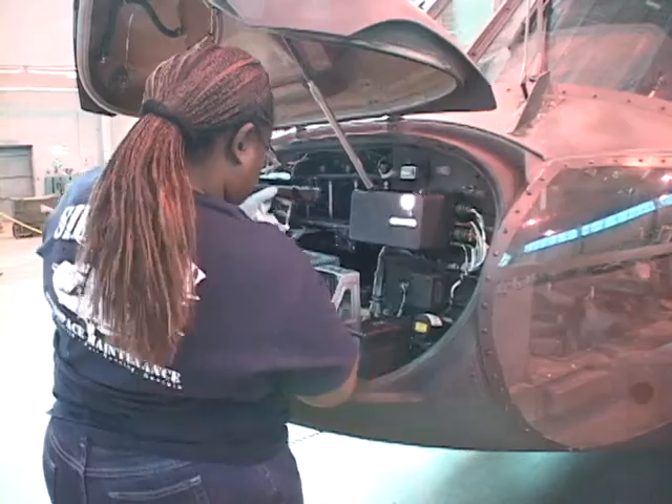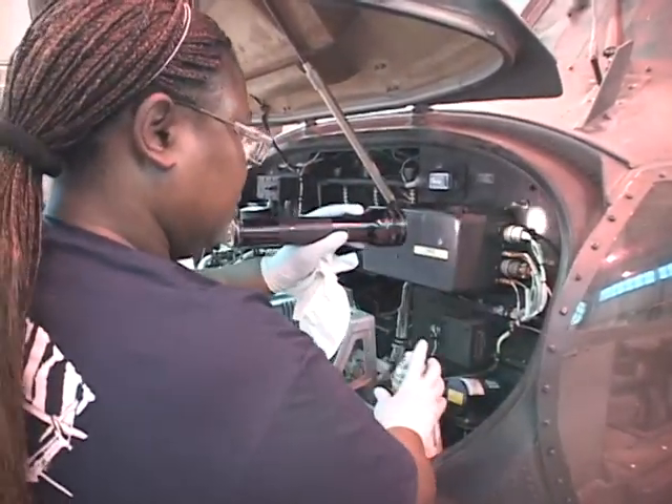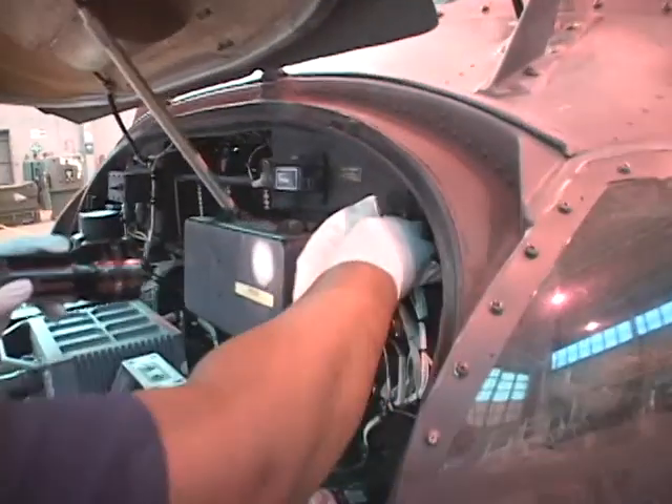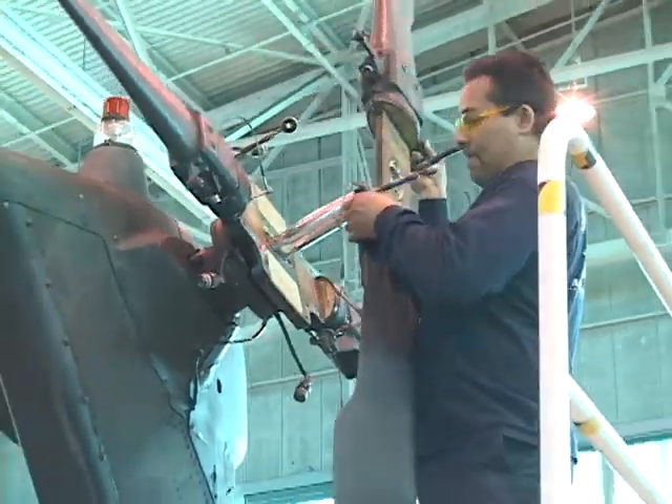Preventative maintenance in aviation is the key to success. The more you find on the ground, the more you fix before the go — the more eyes that go over it, the more hands that touch it, the more you clean it, the more you look at it, the more you're going to find the miscellaneous problems.